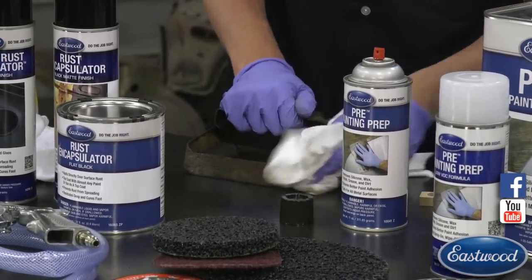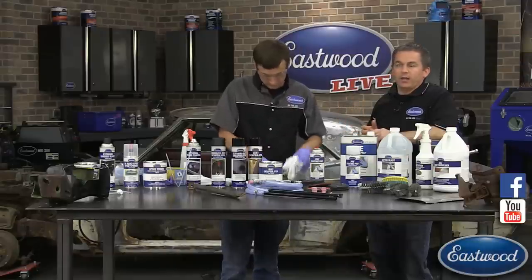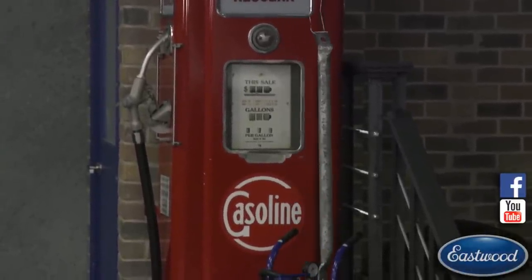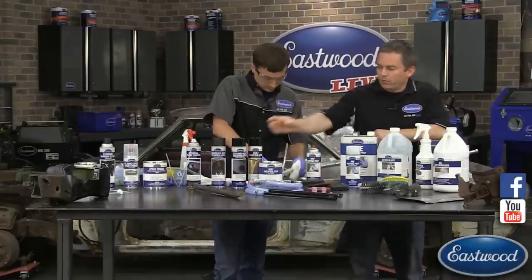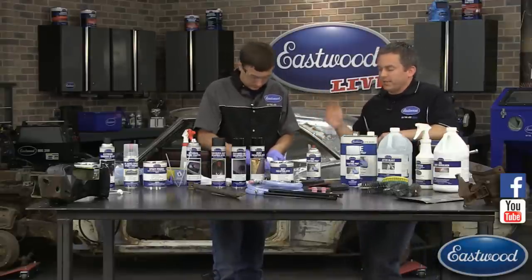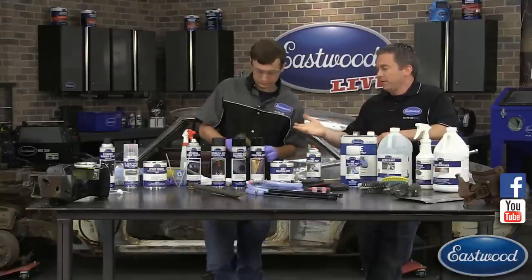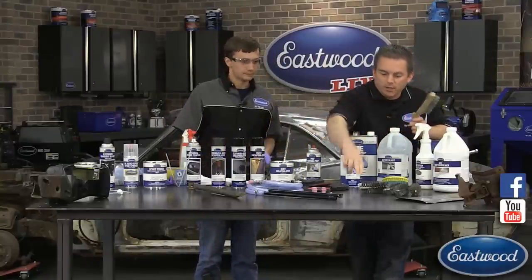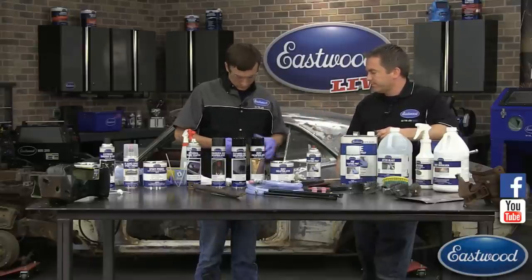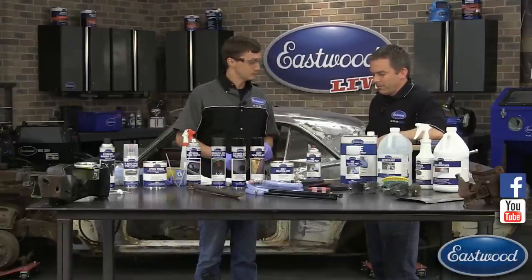We already sprayed after blast on that blasted brace and we're letting it cure — then we're going to coat it in epoxy primer using the 2K aerospray technology. This bracket here we're going to coat with rust encapsulator, one of our most popular products. There are two common approaches: if you have a blaster you can blast it — that's always what I recommend, remove as much rust as possible. But a lot of times you don't have that option, so you can use a wire brush or cylindrical wire brushes and get it down to a clean state, then coat with rust encapsulator.